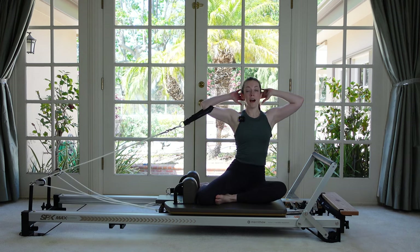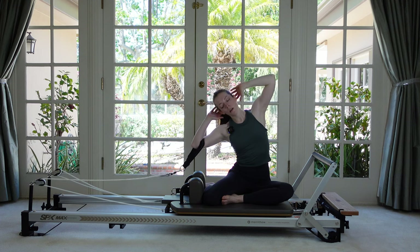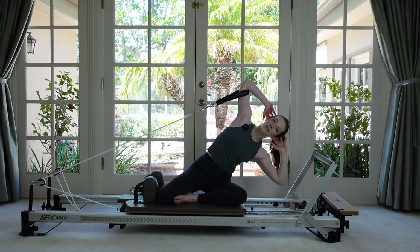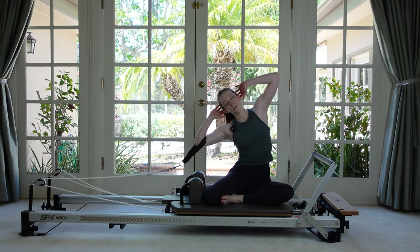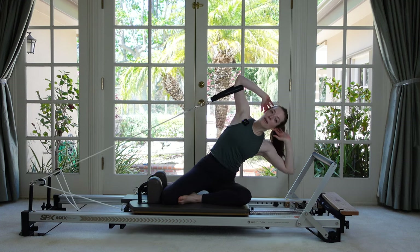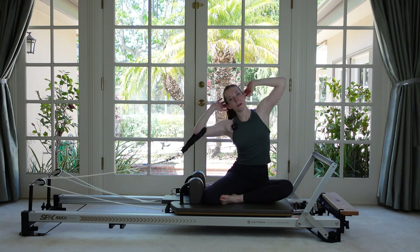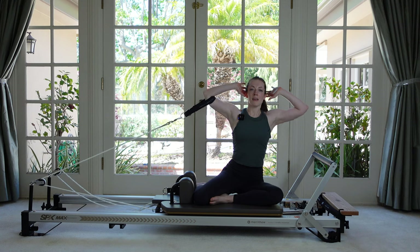Now at the top, we're also going to go towards the pulleys, towards the shoulder rests. We start with the rope a little slack so we get a bigger range of motion to go up and over towards the springs, get tall to come through center, and then let that rope relax. It's a stretch, but also strength — because we're pushing against the springs. Feel that nice even length on one side and then on the other.